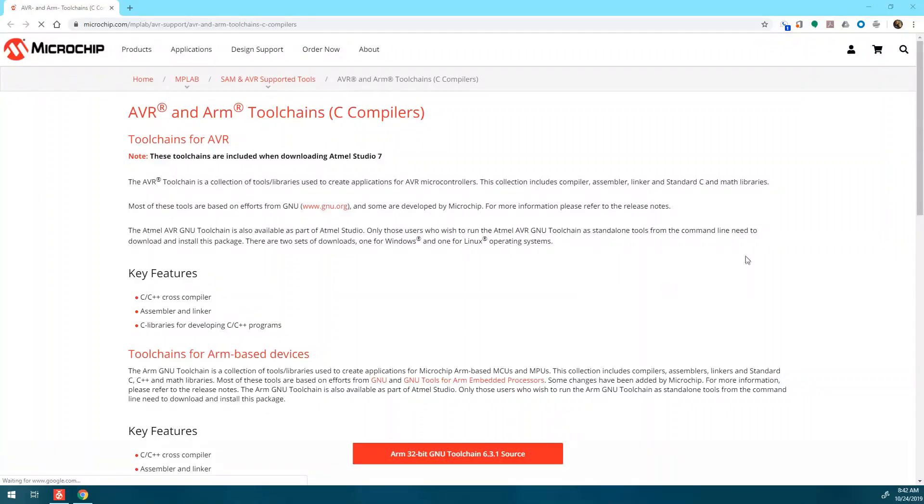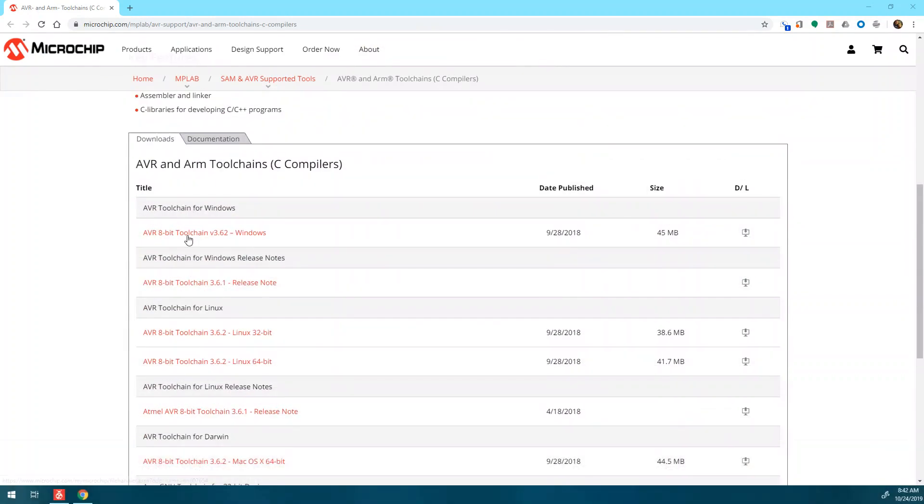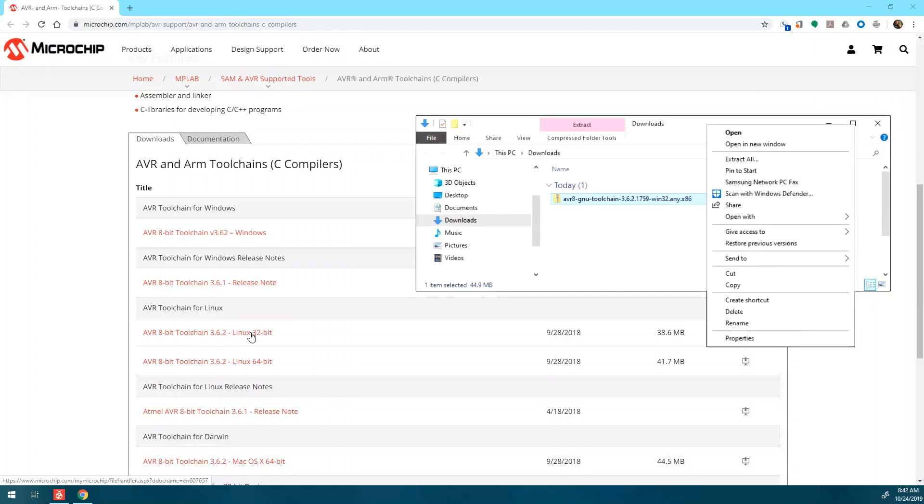Let's walk through how to download and add toolchains to MPLAB if they happen to be missing. Navigate to the website shown — all links will also be in the video description. Scroll down the page until you find the download section. Select the appropriate toolchain version for your operating system and click on the file to download. Locate the file in your download folder and extract it. I would suggest extracting the toolchain into the MPLABX IDE directory, usually located in the file path shown.